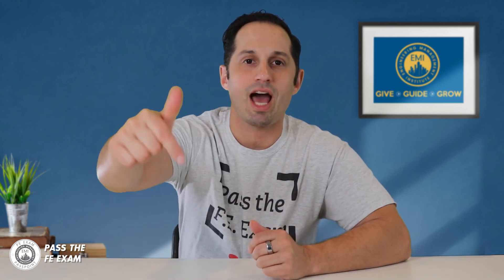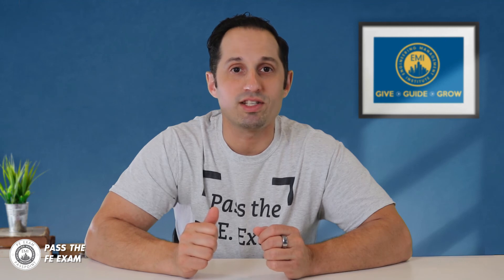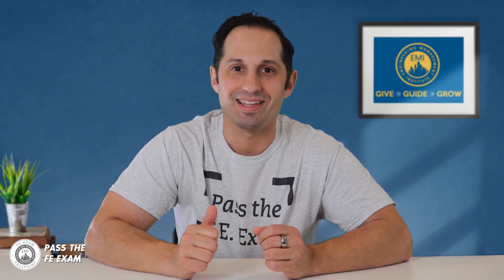I encourage you to ask questions in the comments below that I will read and respond to. Maybe there's a specific topic that you need some help with, or maybe there's a problem that you need solved. Pass the FE Exam will have you covered. I'll see you next week on Pass the FE Exam.